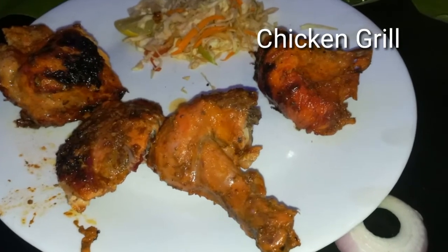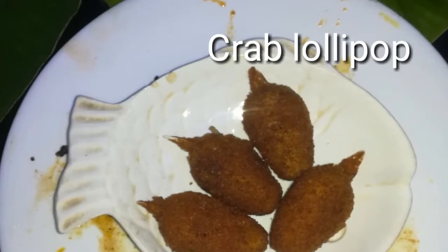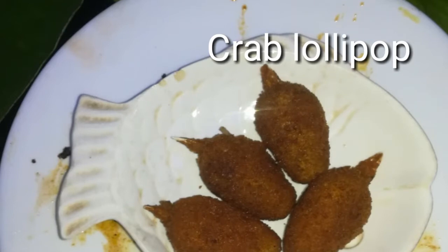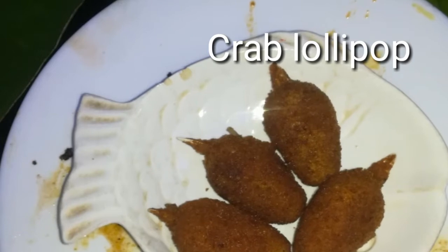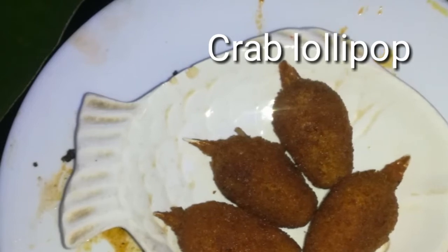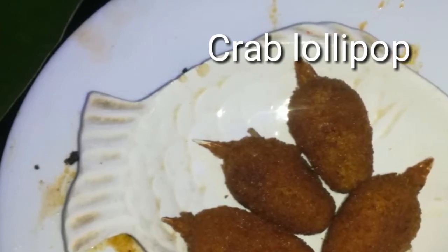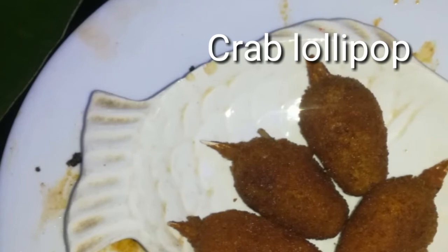You will know the price of barbecue chicken — this price is very good and the taste is better for this price. The chicken grill is also very good for this price. Now, talking about crab lollipop — 4 pieces are 120 rupees. It's full of flavor and a little chill. It's a good thing made with breadcrumbs. The crab is super!